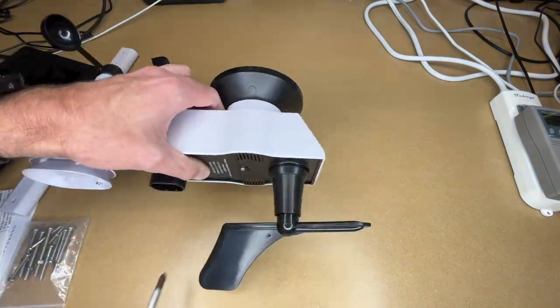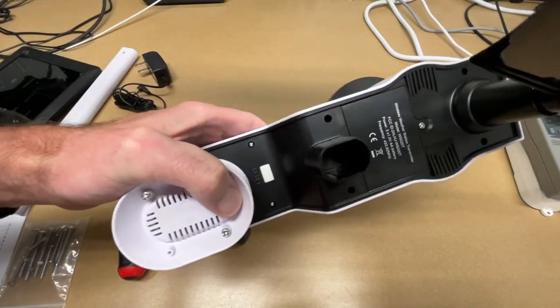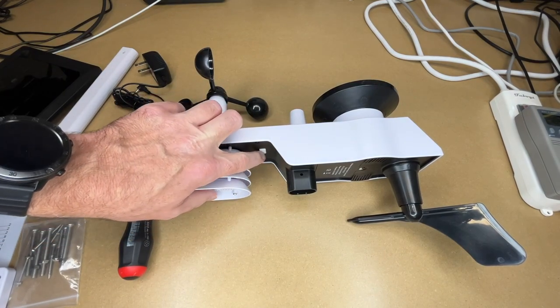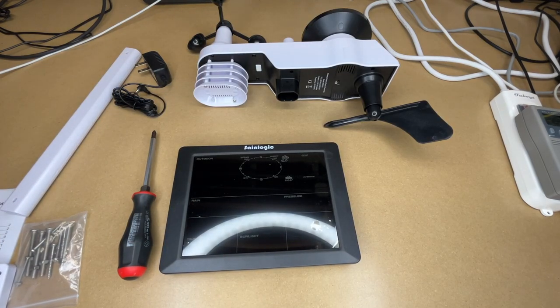I'll put some batteries in — I have three AA. Now the sensor LED should flash every 16 seconds, so let's watch for that. I saw a flash. I turned the lights off to make it easier to see, and it wasn't super bright, so if you're in a bright area and you don't see the light, make sure you go into a dark area because it might be lit. Now I'm going to plug the display console in.